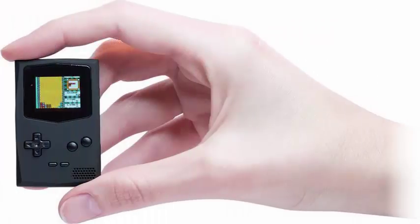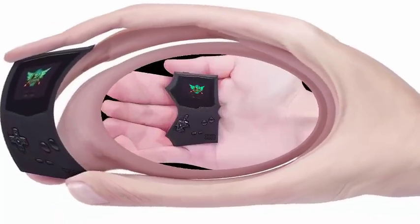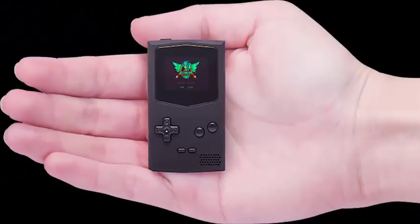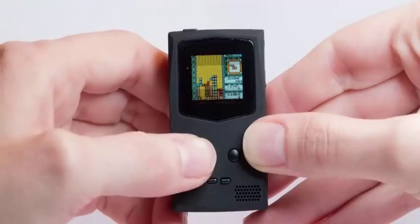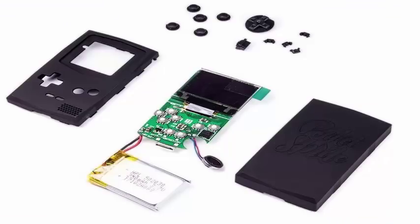The PocketSprite looks like a more polished version of the original pirated version that Domberg created, but internally it seems to be packing the same specifications: an OLED display, Bluetooth, Wi-Fi, a rechargeable battery and a built-in speaker. A dual-core 240 MHz ESP32 and 520 KB of RAM.